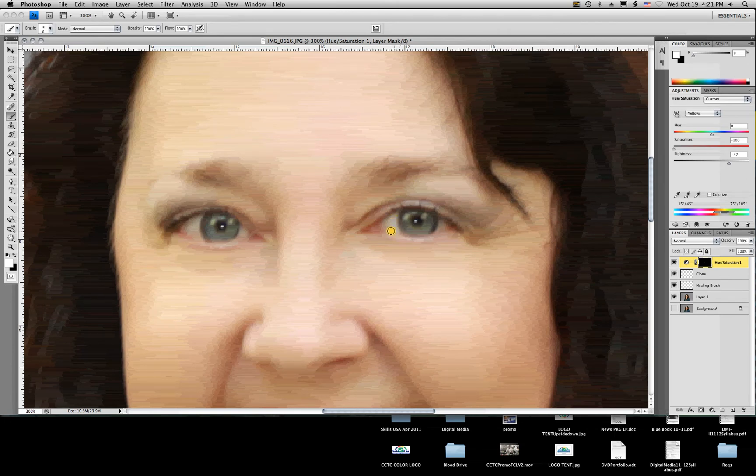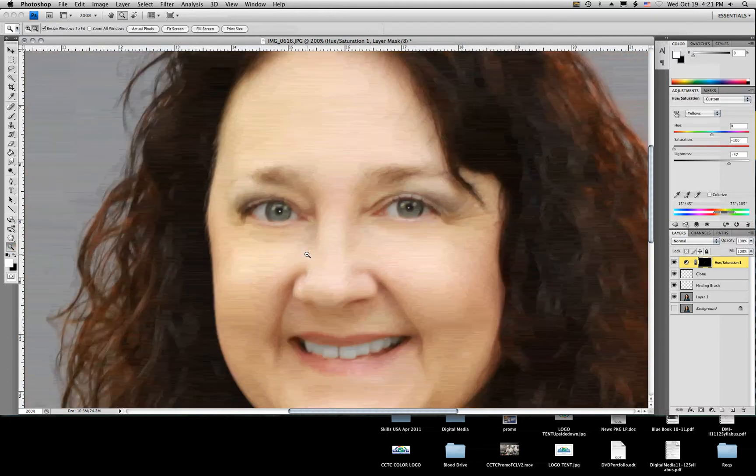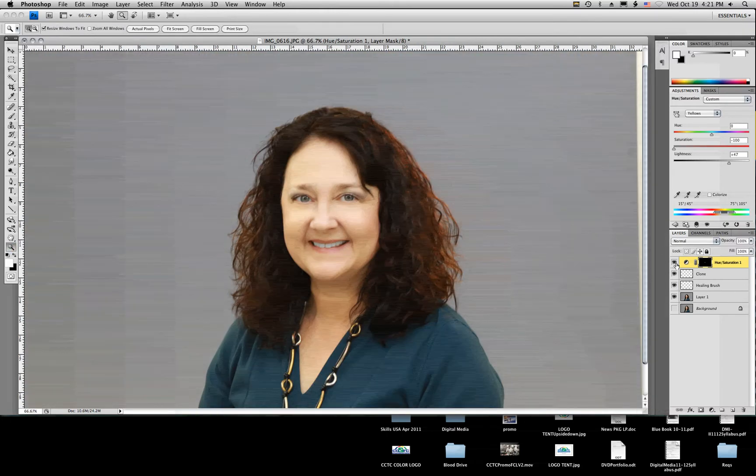I'm going to do the same thing on the eyes. As you can see right away, it starts to brighten up — or whiten up — the whites of the eyes, giving it a cleaner color. Zoom out and make sure it looks natural. Looks good to me. Turn it on and off — very subtle change. Looks good.